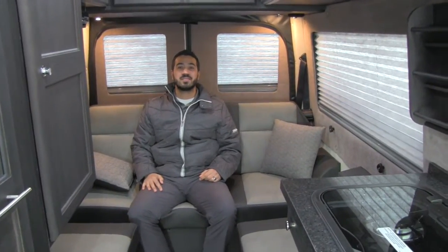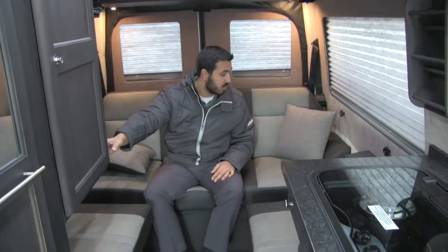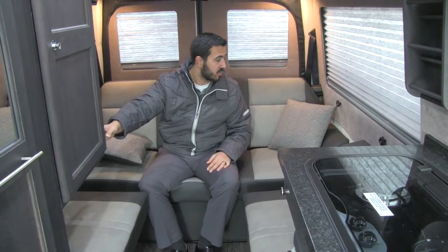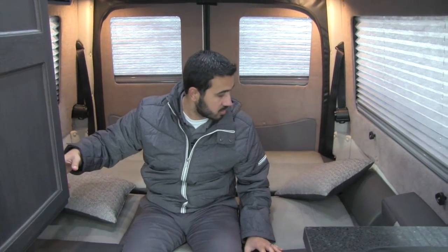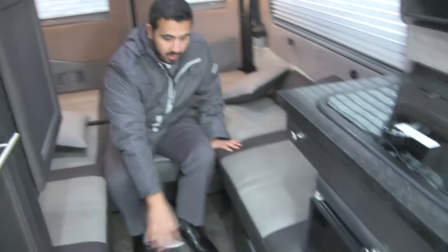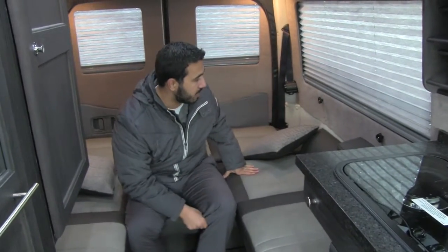Welcome to the inside of the 2016 Roadtrek SS Agile. Right back here is going to be your rear power sofa. This will drop down into a bed — it's going to have the control right here, nice and easy. The thing I like about this is you can adjust it so you can get different angles on your back, that way you can have different angles to sit and be nice and comfortable. Or it can lay all the way flat to form into the bed, just like so. Underneath the cushion is going to be the other piece that goes across here and you'll fill this in, creating that bed space.